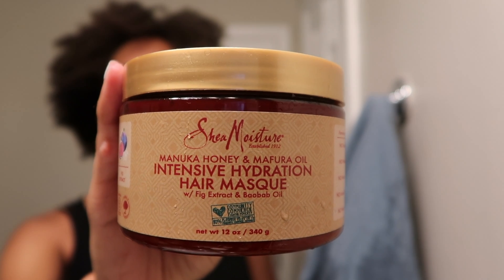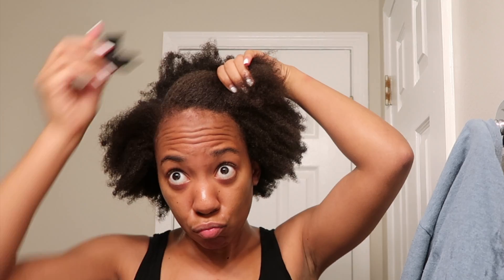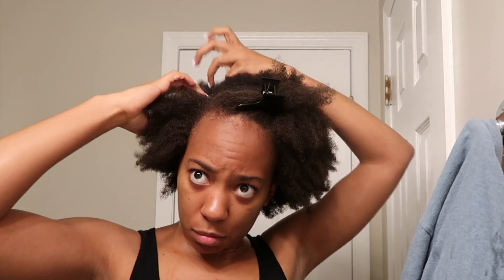After rinsing that out, I'm going to go in with my Manuka Honey Emaphore Oil Deep Conditioner by Shea Moisture. I don't typically use products with shea butter because my hair is not a fan, but I find this deep conditioner to be quite moisturizing even for me, so I continue to use this one. So I'm going to put my hair in sections, applying the deep conditioner, and then detangle with my easy detangler in each of those sections.